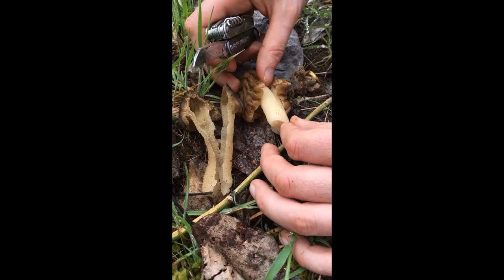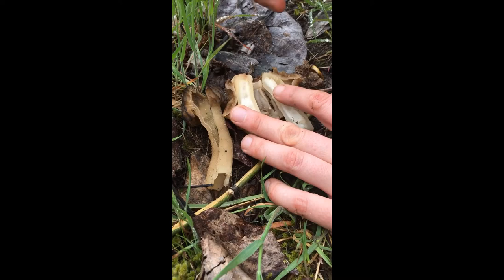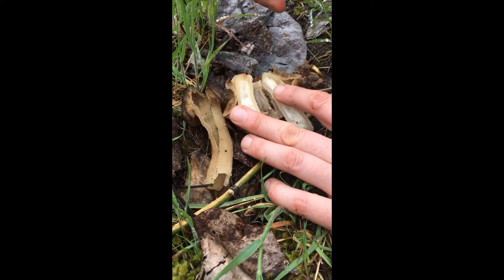Here's the verpa. Slice it open — there's this cottony stuff inside, and the cap is attached all the way at the top, not halfway. So that's how you tell the difference between a half-free morel and a verpa.